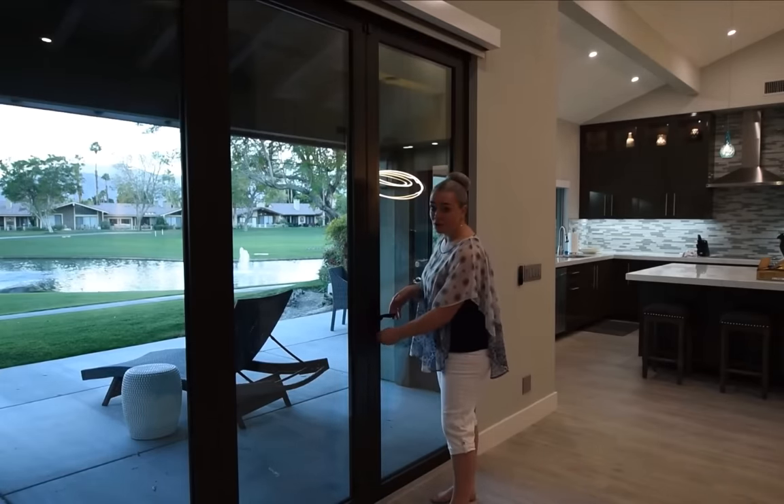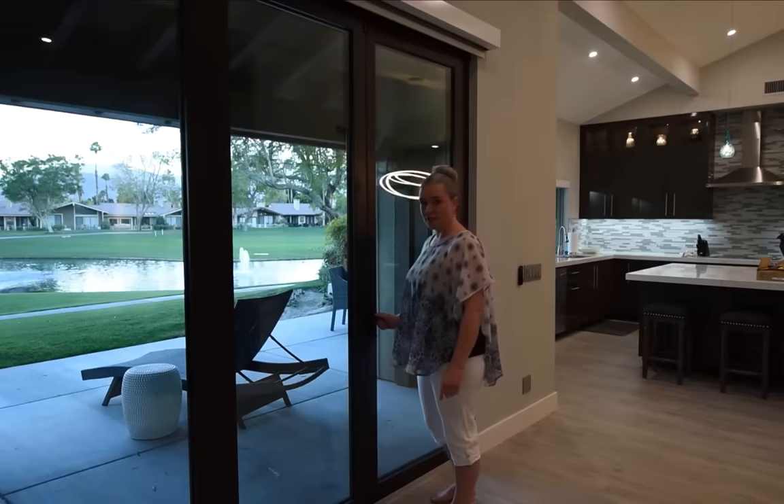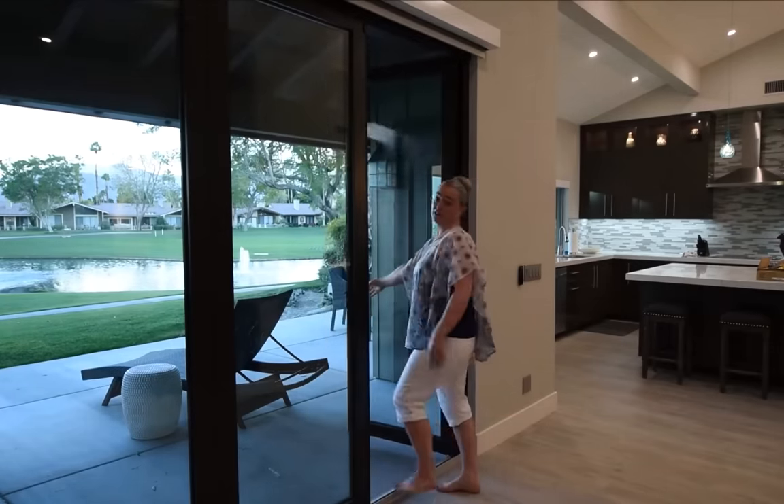You're going to grab the handle and turn clockwise, and then push down. It opens all the way out. You'll want to push it until it locks.